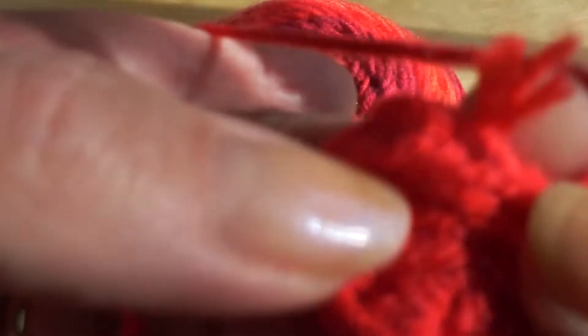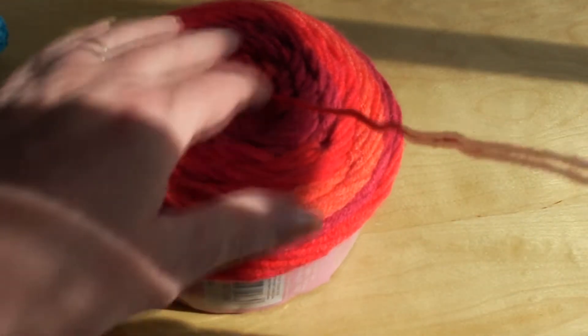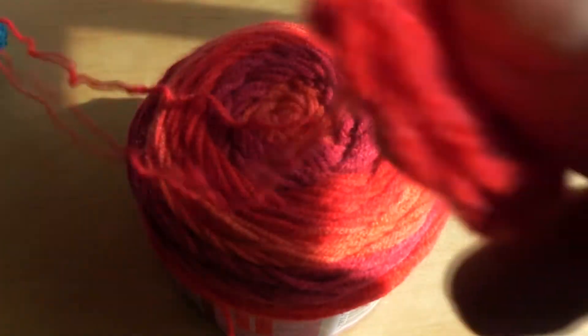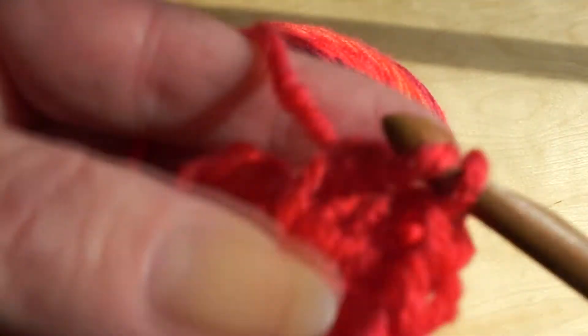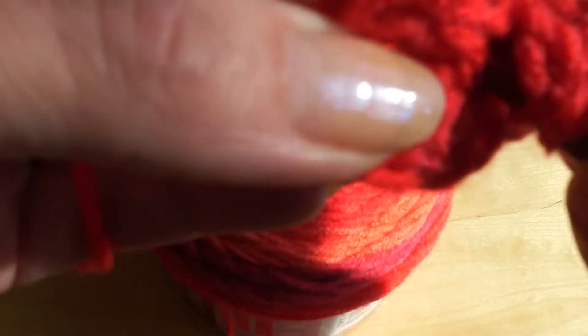Like I said, I'm not really counting. I'm just kind of doing all my rounds — free flow, whatever they turn out to be. I am having so much fun working with these cakes. I like the variety and when the colors change. It's not as monotonous as working with a solid color can get.